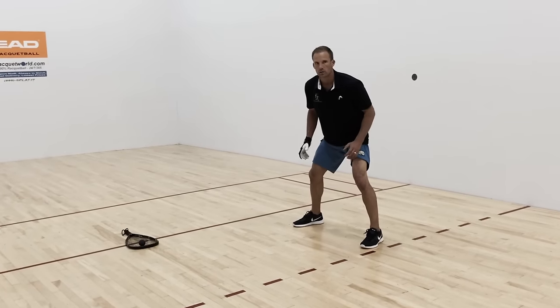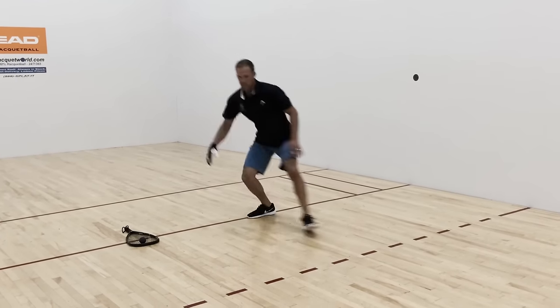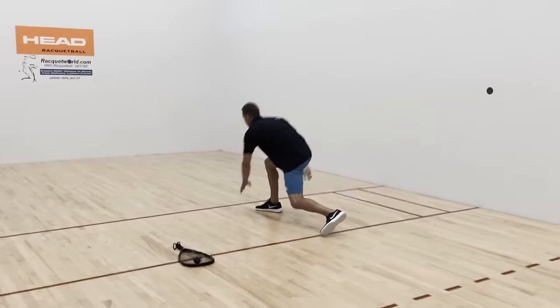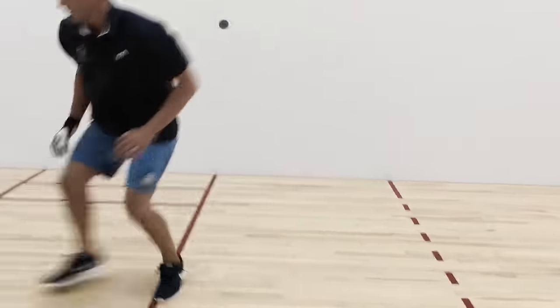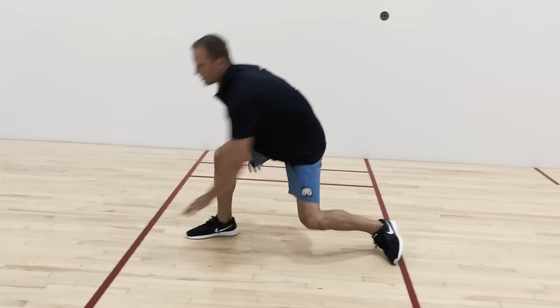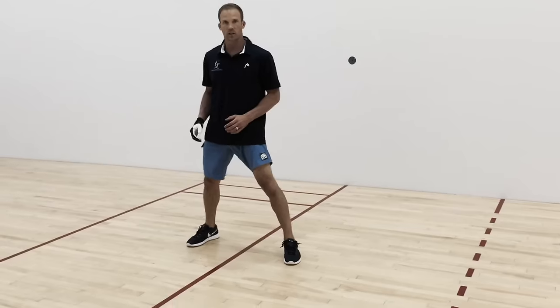Now lastly, let's go over some footwork drills. These drills will allow you to focus on the basic fundamentals, yet also help you with your speed. In this drill, you'll notice I'm reaching from the front service line to the encroachment line, always rotating with the opposite hand to touch the line. But notice, I'm never crossing my feet and I'm staying low the whole time.